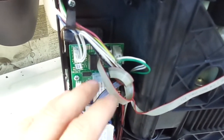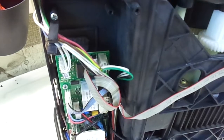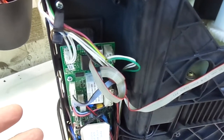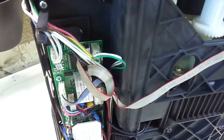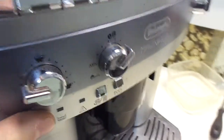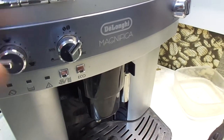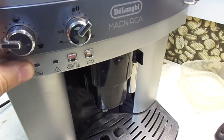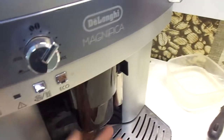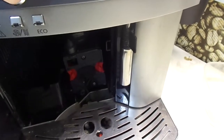What we have to do is delete the software of the electronics and upload new software. This actually makes the machine work perfectly. But what caused this problem with the software? You have to do maintenance on your machine maybe every one or two months. I will show you what to do to prevent this.